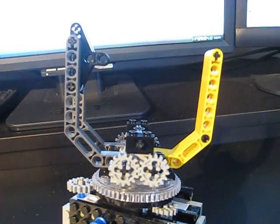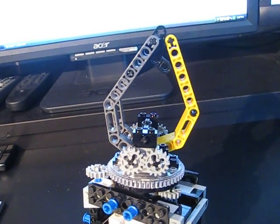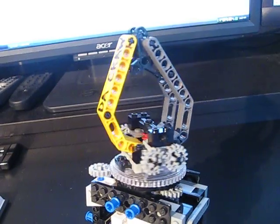This is very handy for the underwater robot, since there are going to be multiple functions I need to do using the robotic claw. Some might need the claw to be sideways, and others forward. I can achieve all of this with the multiplex robotic arm.